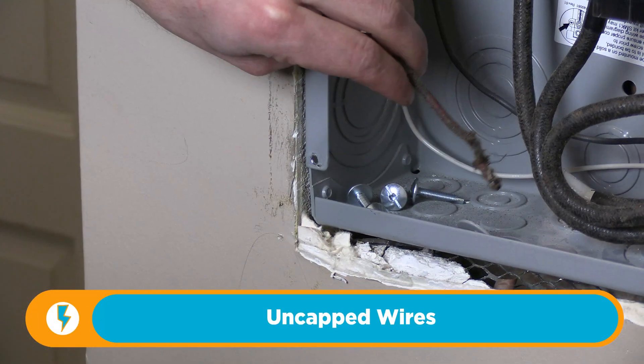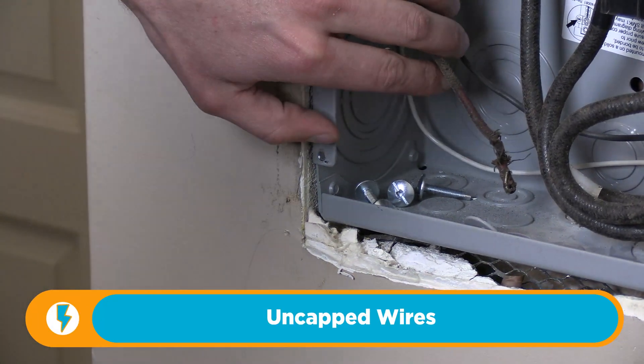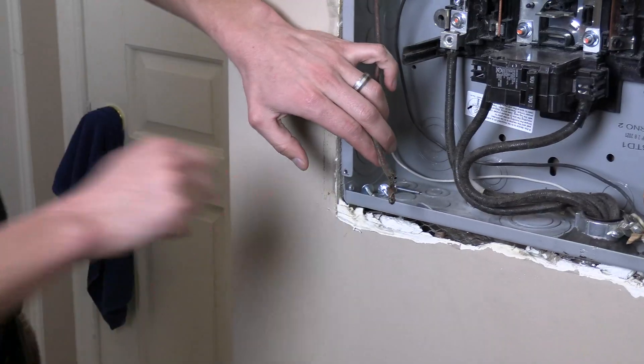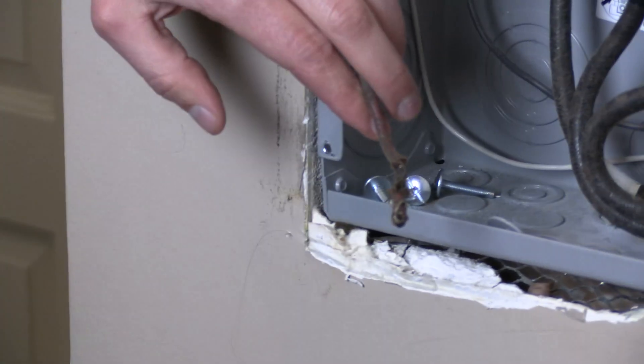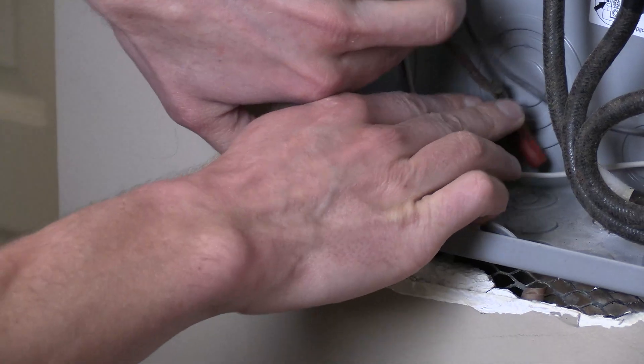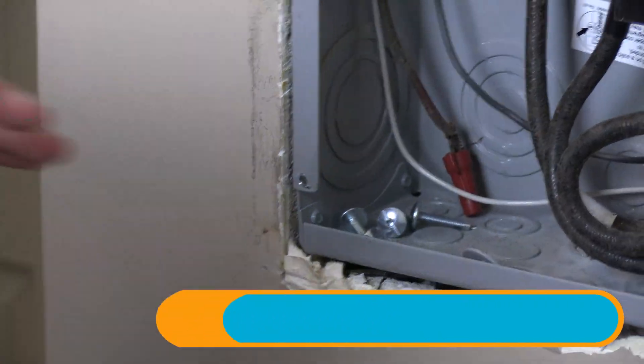Right here I've got three uncapped wires. It's so common for people to just have a stray wire and tuck it back in there and forget about it. Look at that — there's an exposed end. That wire could become energized at some point. You've got to put a wire nut on there and just tuck it back out of the way. Keep it safe.